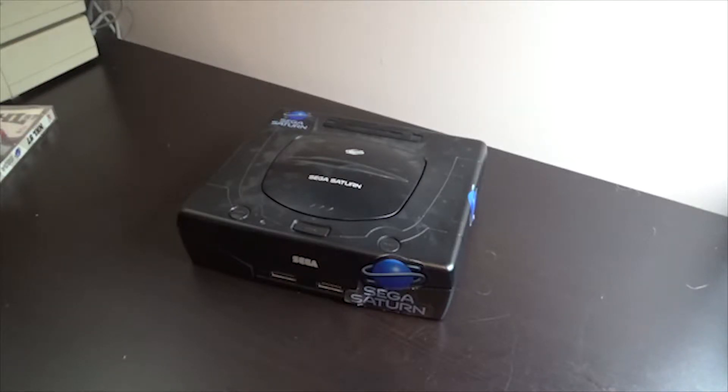I never had a Saturn growing up. I really wasn't a Sega kid growing up — I had Nintendo consoles. Super Nintendo, N64, the NES, Game Boys. My first deviation from that was the PlayStation. I never really was interested in Sega consoles until Sega went away. And this was my first Saturn.